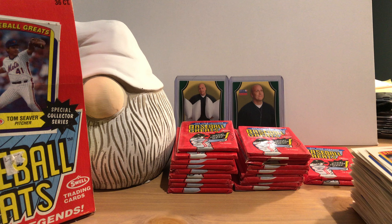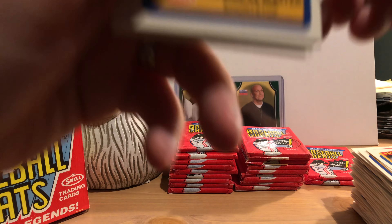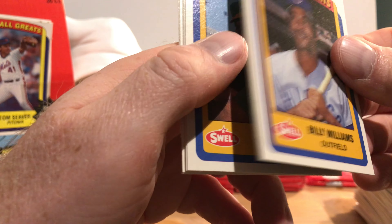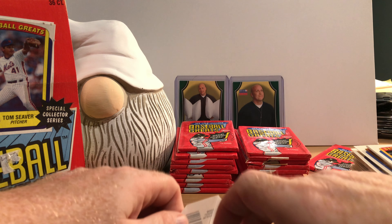Let me double-check something — I did look this up briefly. This is a 135-card set, 1990. We have not seen all of them yet, but we're starting to see a lot of duplicates. Johnny LeMaster again, Julio Cruz — these are all duplicates from an earlier pack, so we'll get through these a little quicker.